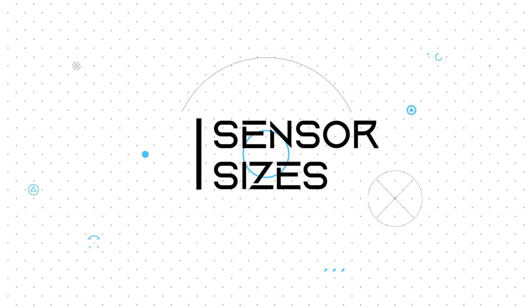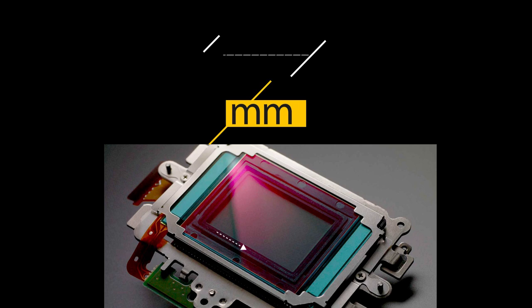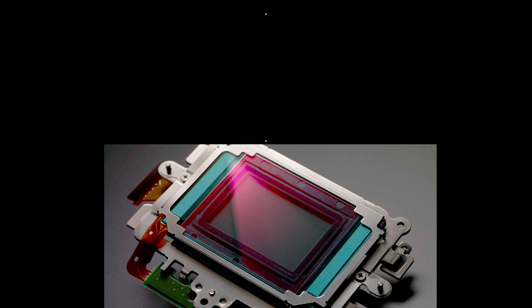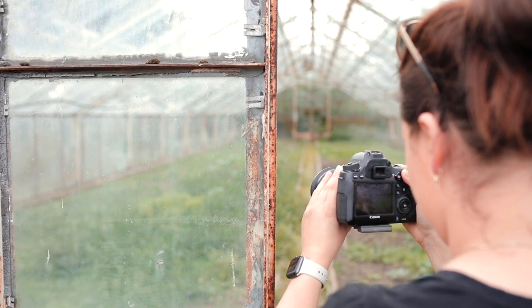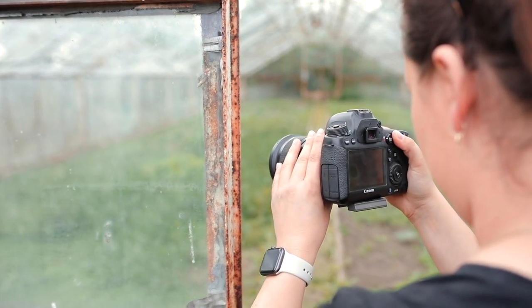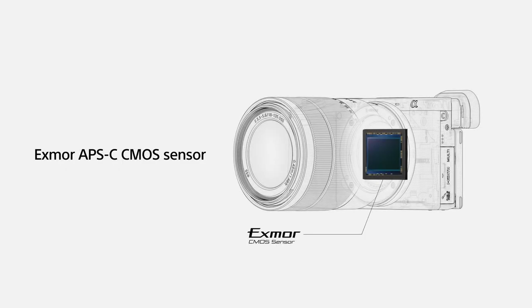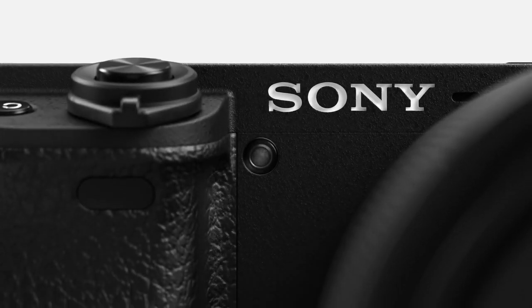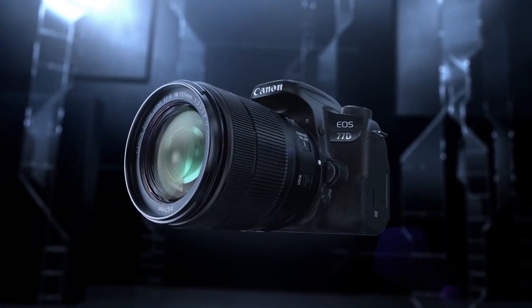APS-C — 23.6 millimeters by 15.8 millimeters. This is the most common sensor size in consumer and semi-professional cameras. The APS-C sensor applies a crop factor between 1.5 to 1.7 to mounted lenses. It's also found in Sony compact system cameras and cameras like the Canon EOS 77D.